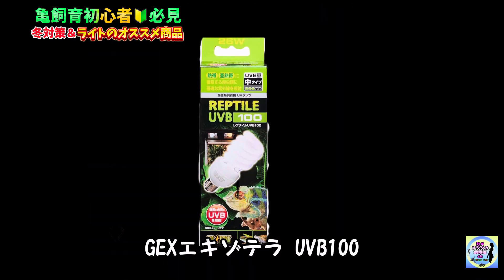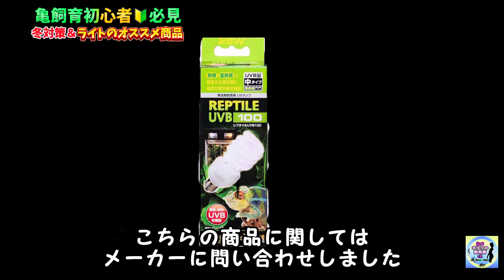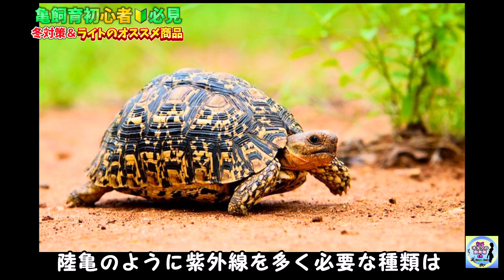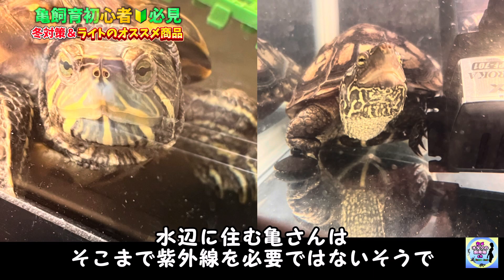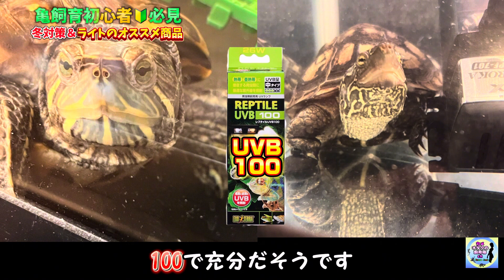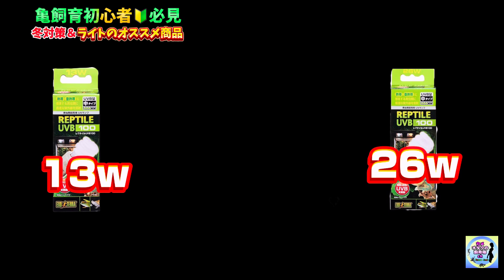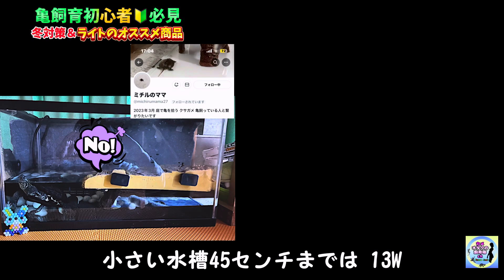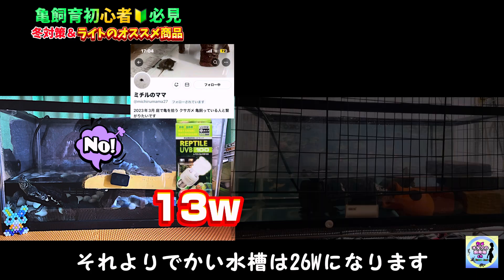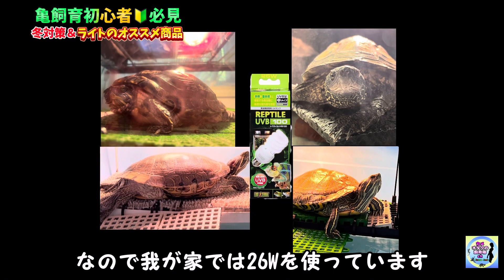紫外線ライトのおすすめはJEX エキゾテラ UVB100です。こちらの商品はメーカーに問い合わせしました。リクガメのように紫外線を多く必要な種類は150が必要になりますが、水辺に住むカメさんはそこまで紫外線は必要ではないそうで100で十分だそうです。ワット数は13Wと26Wがあり、45cm水槽までは13W、それより大きい水槽は26Wになります。我が家では26Wを使っています。